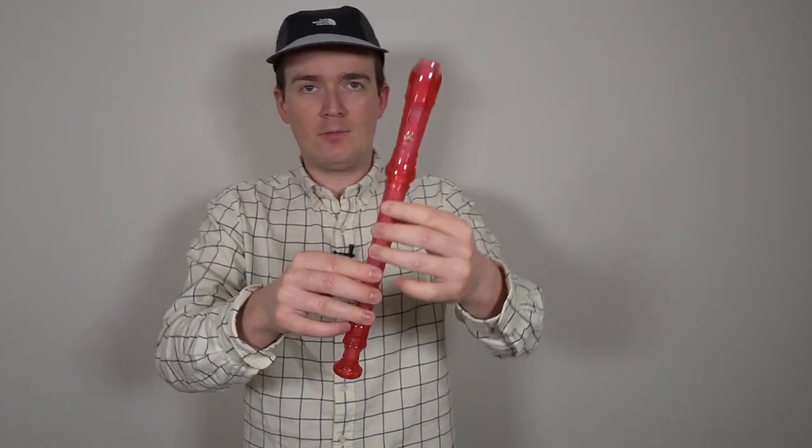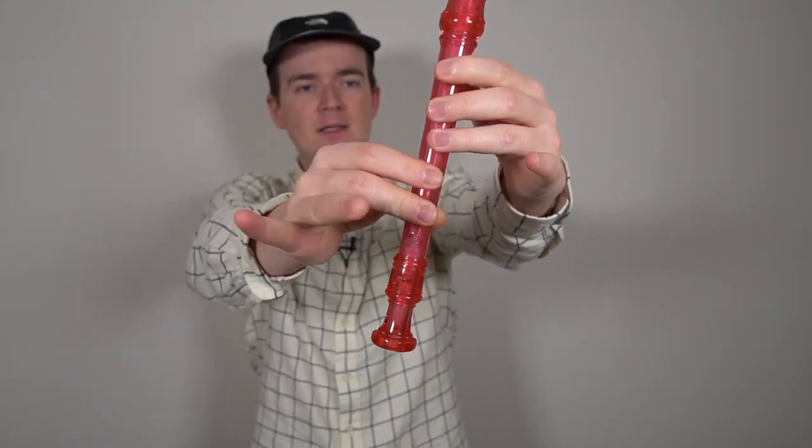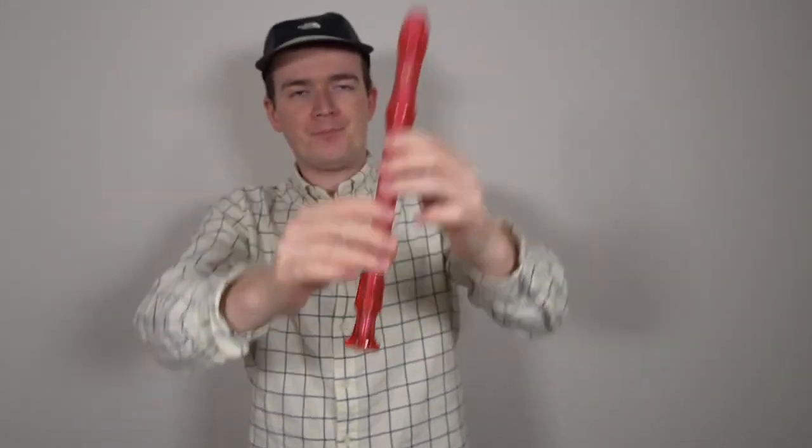If we put those two phrases together, we get this. Just one close-up of my fingers before we play it together: D, E, D, E, G, A, G, A, B. Let's try this together after three. One, two, three.